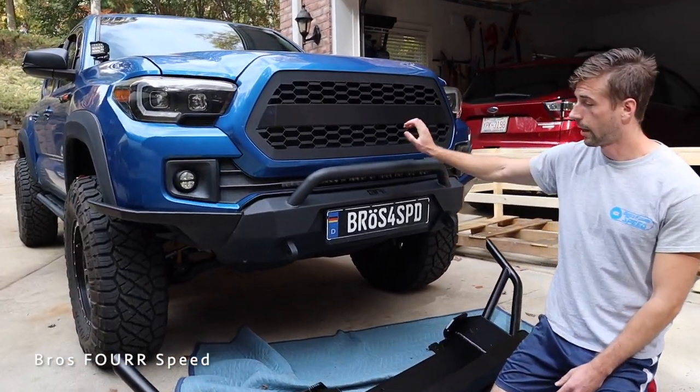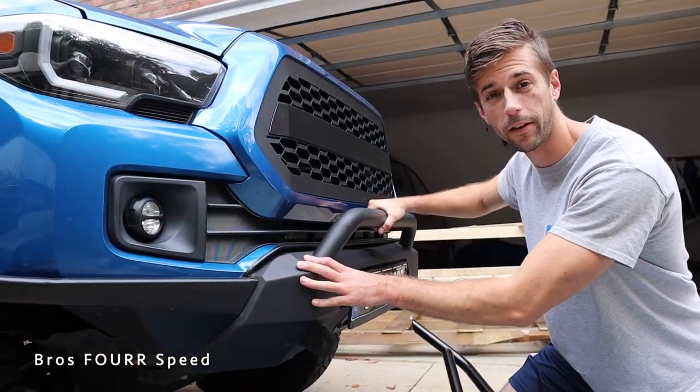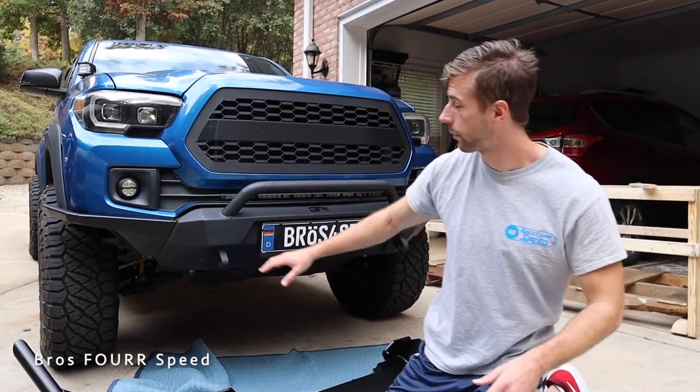This bumper I currently have is actually from Tacoma Beast too — I'll have it for sale, message us on Instagram if you'd like it. I'll have a video down in the description below on installing this bumper if you'd like to do it. Today is really not going to be as involved since we already have most of that work out of the way.